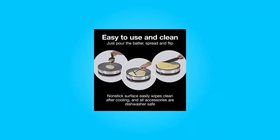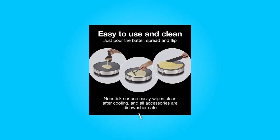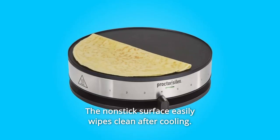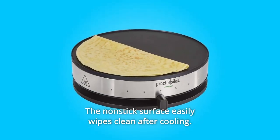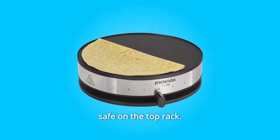Number 4: Easy to Use and Clean. The ready indicator light illuminates when the crepe maker is ready. Then just pour the batter, spread, and flip to make crepes. The nonstick surface easily wipes clean after cooling. The batter cup, spatula, and batter spreader are dishwasher-safe on the top rack.